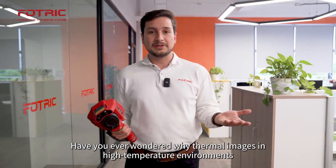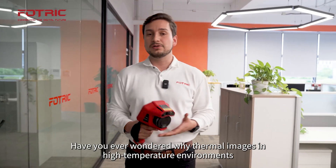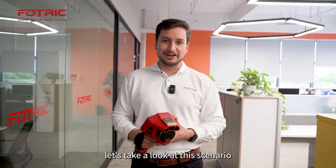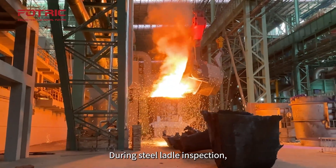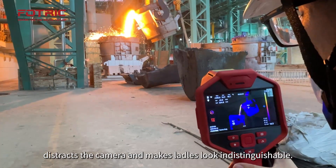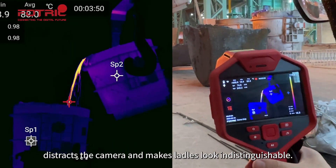Have you ever wondered why thermal images in high-temperature environments look dark, unbalanced, and lacking detail? Let's take a look at this scenario. During steel ladle inspections, high-temperature molten steel distracts the camera and makes ladles look indistinguishable.